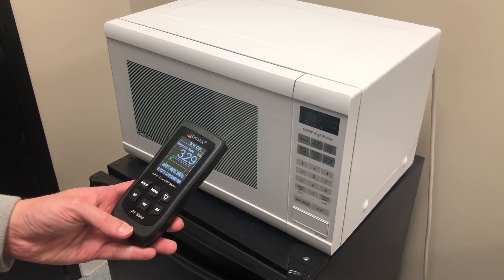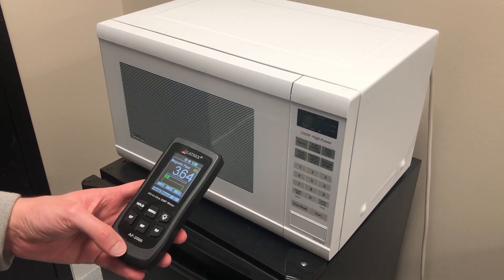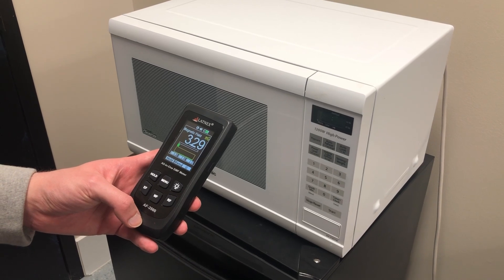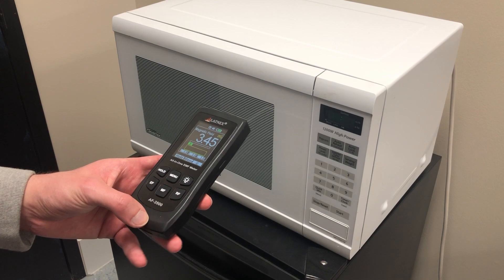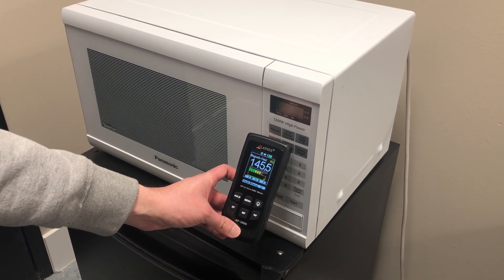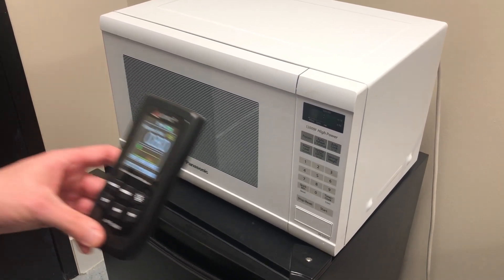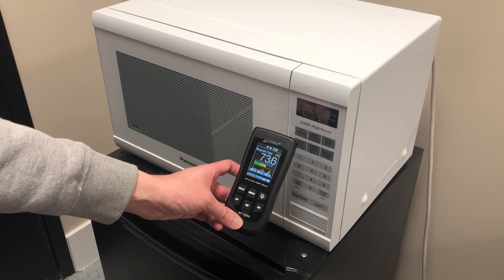Right now the magnetic field is measuring in milligauss, which you can see up here. With magnetic fields, you can measure in two types of units: milligauss or microtesla. Right now we're getting a reading of about 3.3 milligauss, and if you get closer to the microwave you can see that will go up. The farther away from it you are, the less reading you get — magnetic fields generally don't transmit very far distances.